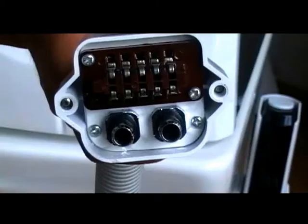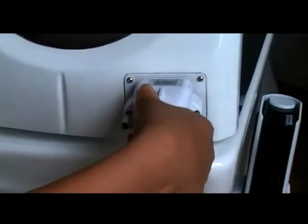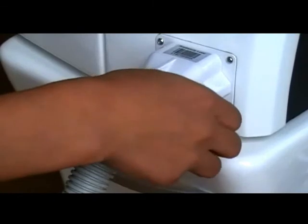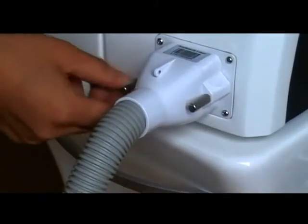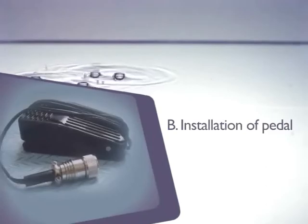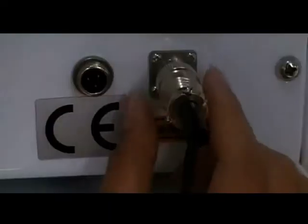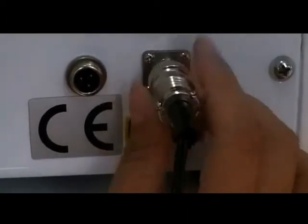Fit the end of the hand piece together with the machine and screw it tightly. Installation of pedal: keep the small gap upward, insert the connector, then push it inward mildly and screw it tightly.